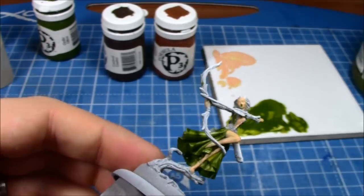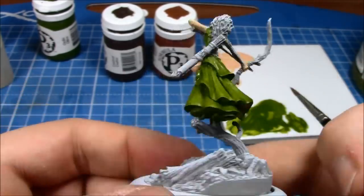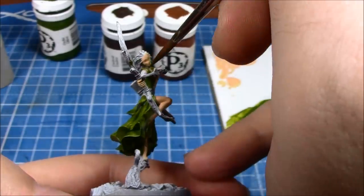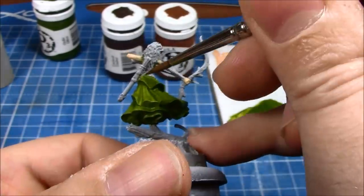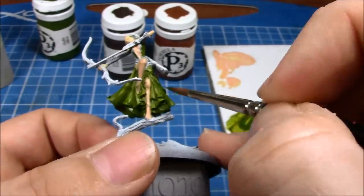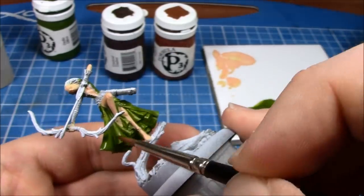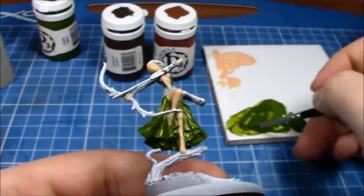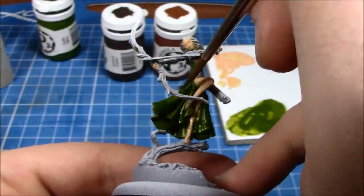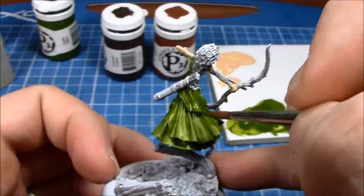Just touching up here and there — and you can see I made a mistake and covered her face in green paint. The easiest way to get rid of that if it's still wet: if you're fast enough you can get in there with a wet brush and pretty much just turn it into an extremely thin wash, at which point it just pretty much won't show up. Later on I actually end up going back onto the face and touching it up a little bit, but of course you can do that at any point.